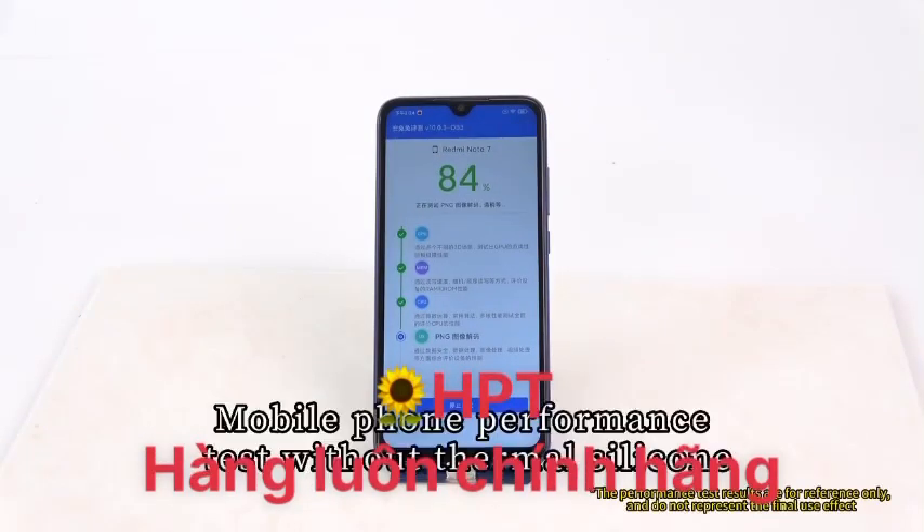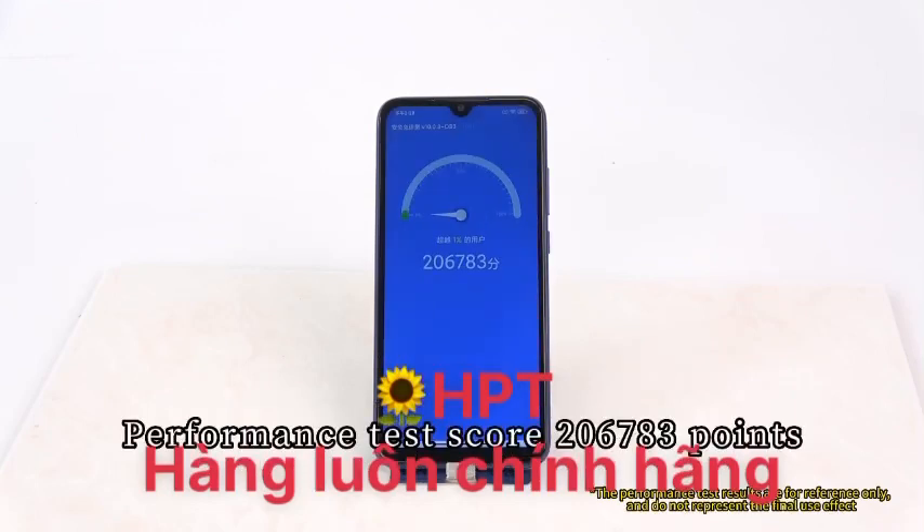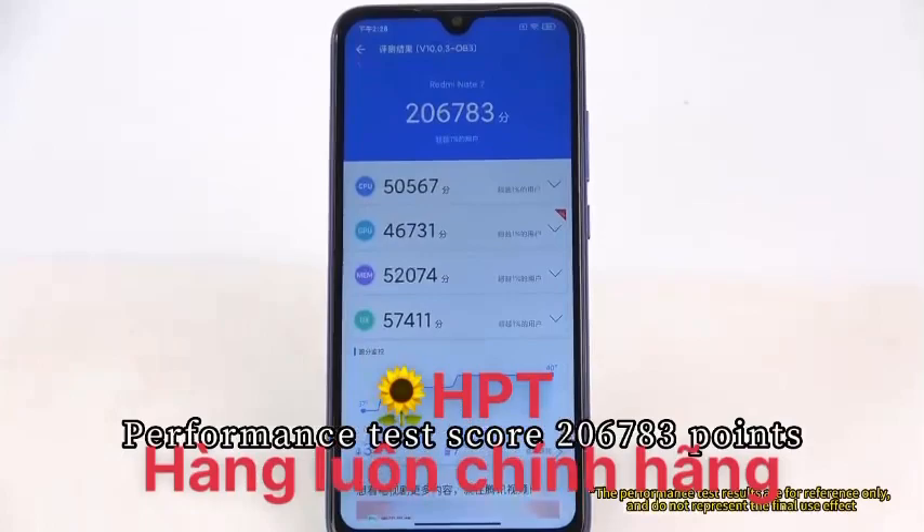This is a repaired mobile phone performance test without thermal silicone. Performance test score: 206,783 points.